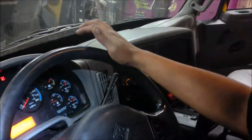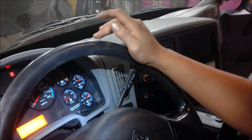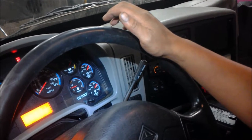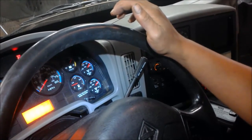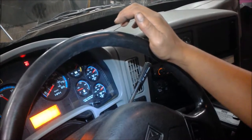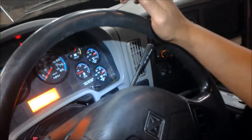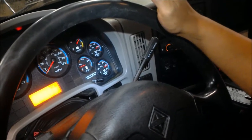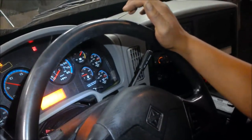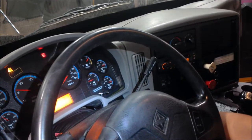The governor kicks off the air compressor — it should be around 120 PSI before it does that. When the governor cuts off, the air dryer should go through a purge cycle, which you can hear right now. The governor just cut off. Alright, now we're going to go ahead and turn off the engine.